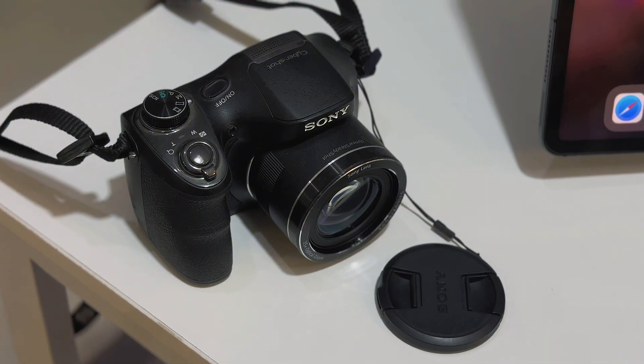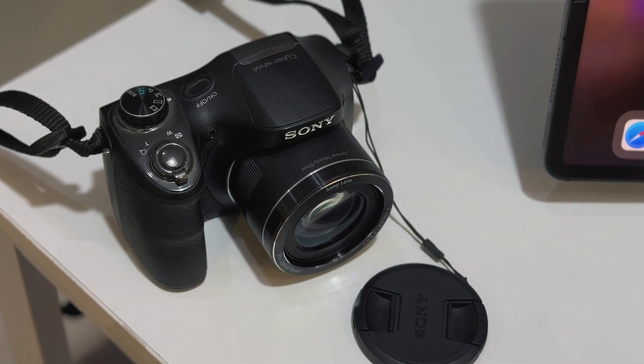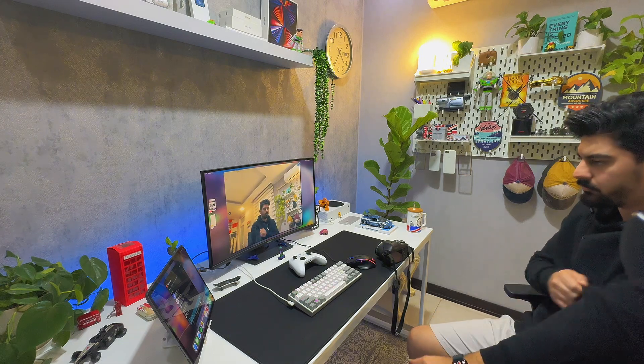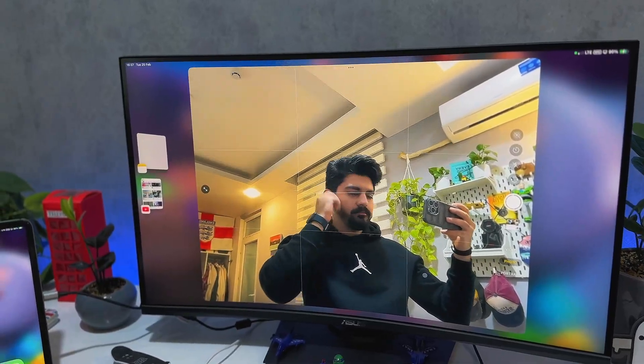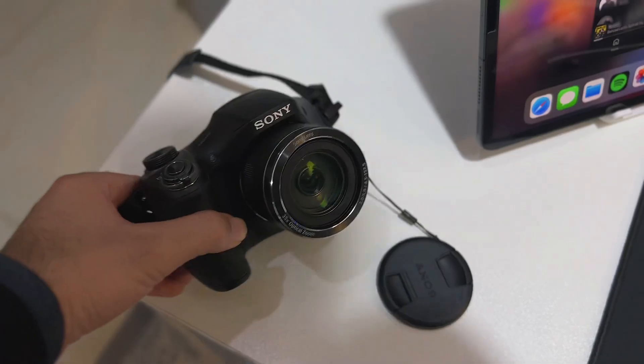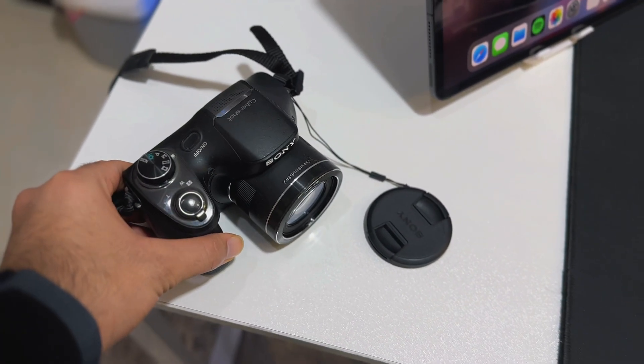Let's talk about the good news, because there is some really good stuff here. First up, external camera support is here and it's fully fledged. You can now plug in a webcam, or you can even plug in a mirrorless camera and use it as your webcam or as any sort of capture device.